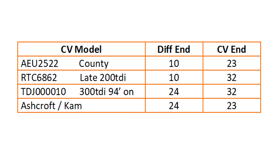Most 200 TDIs should be able to convert to the earlier County or Ashcroft CVs easily, but for 300 TDIs onwards it's best to use an aftermarket CV from Ashcroft or similar, which have the latest style CV built from stronger materials but with a 23 spline input for the aftermarket shaft.